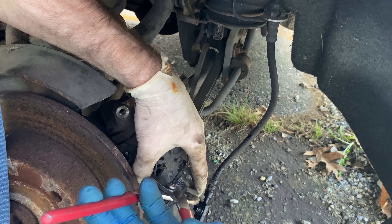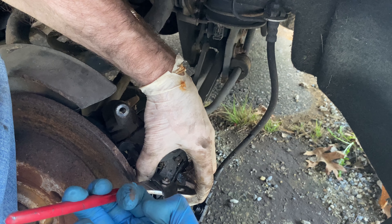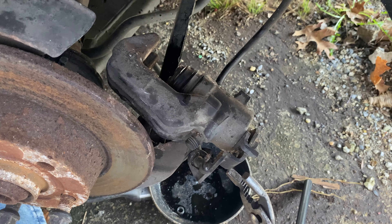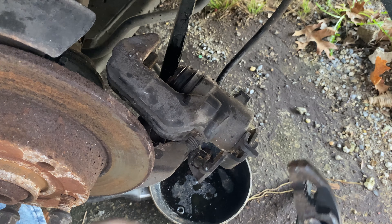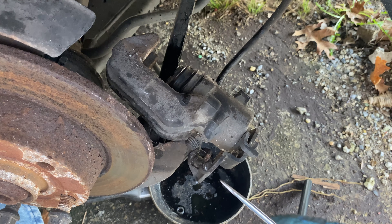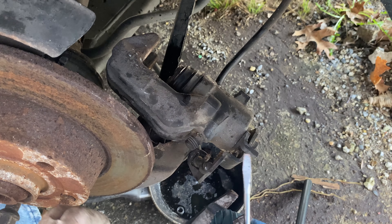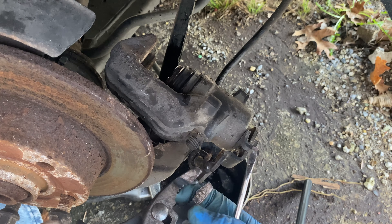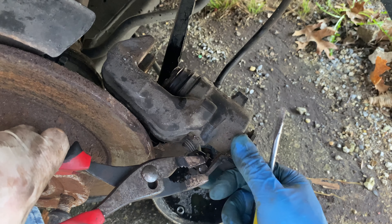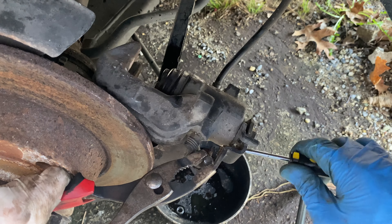I try to get right on the tab here — this is quite a pain. I'm trying to grab this tab, move it over, and hold it in the same place while I push the arm down. It really is a pain — you just have to get lucky. You have to move it over and then push this end down.